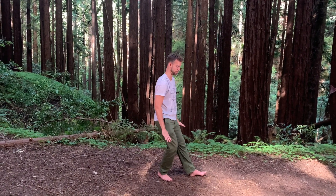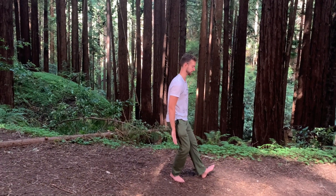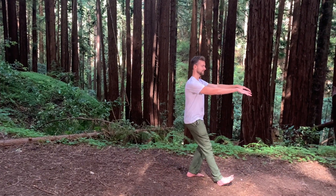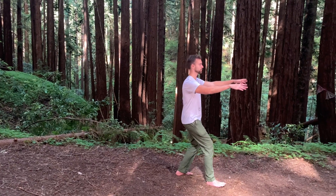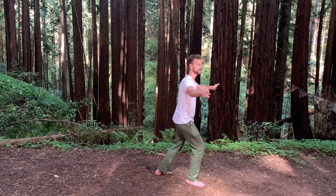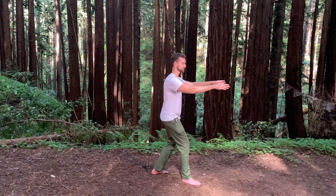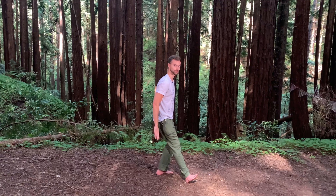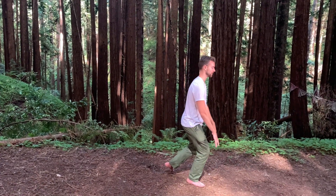Your wings come down, lift the front toes — they turn out — shift forward, bring the back heel up. Arms up, open the wings, weight forward into the front leg. Shifting back, close the wings, and settle the wings down. Lift those front toes, turn them out. We'll do one more, and then we'll learn how to turn around.